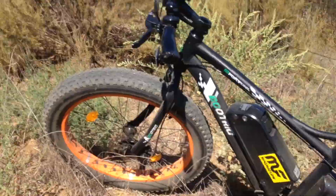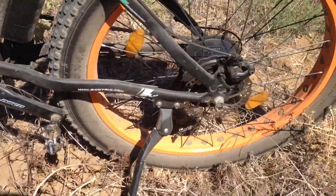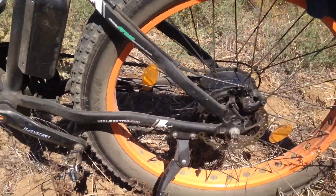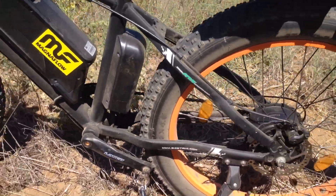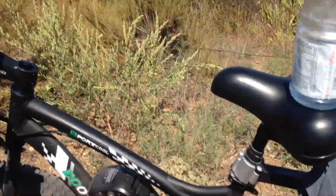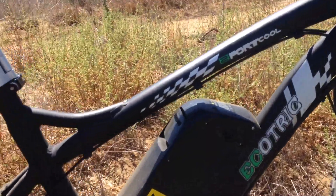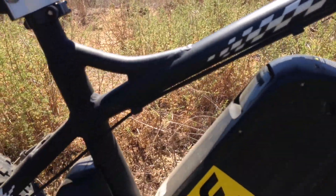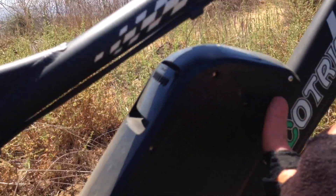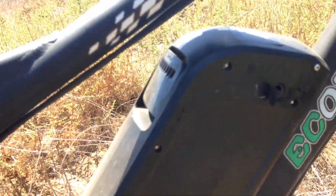You've got the disc brakes — I'm gonna have to put some new pads on soon. I've really been burning through the brakes, but that's because it's my everyday rider. It's got a built-in kickstand. It has a USB charger — there is a USB outlet on the battery pack right here where you can actually charge your phone or other device.